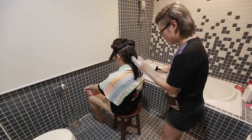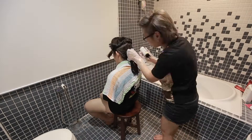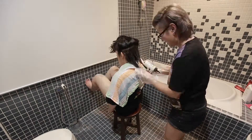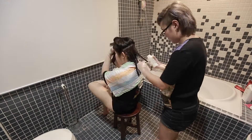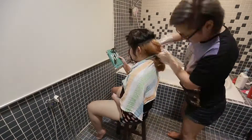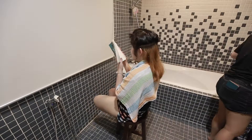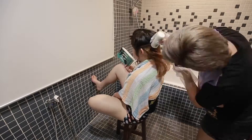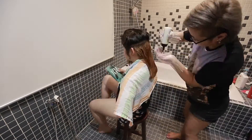Right now I'm just applying the bleach all over the hair, making sure that it's even all around, and waiting for it to develop for 45 minutes. After 45 minutes I decided to reapply the bleach one more time because I felt it wasn't light enough to color just yet. So I'm reapplying, making sure it's even, and letting it develop for another 45 minutes.